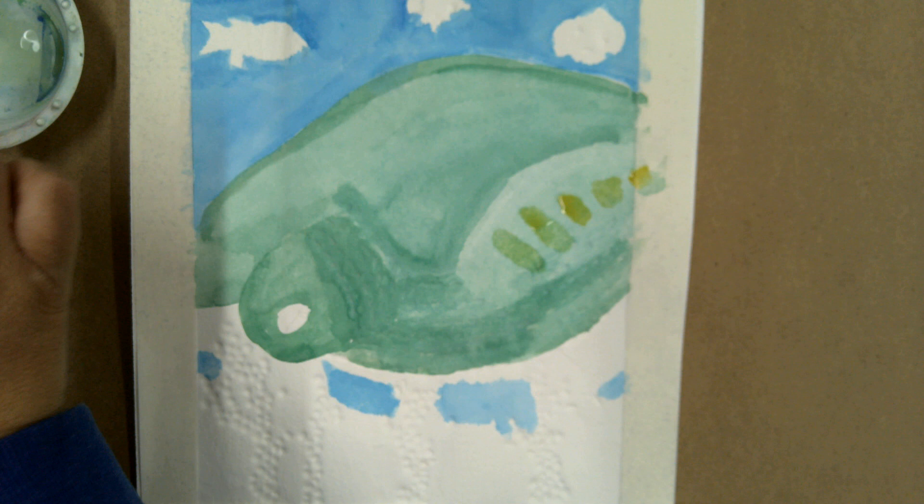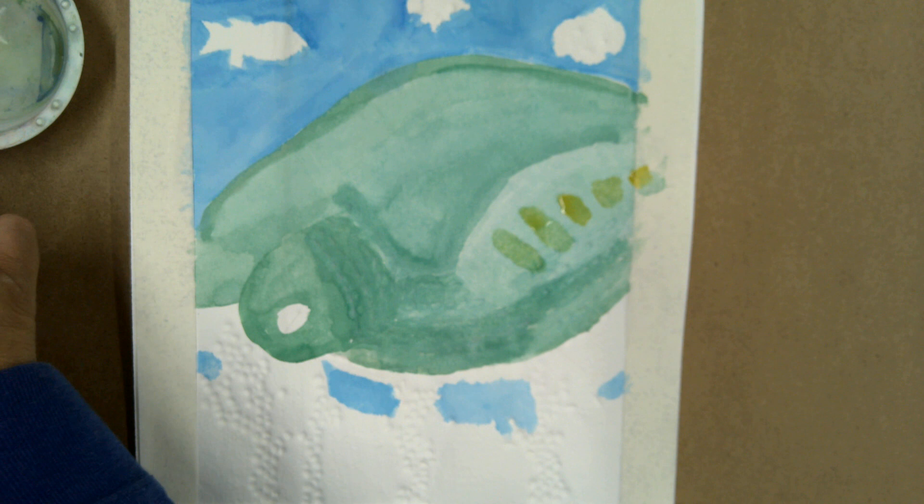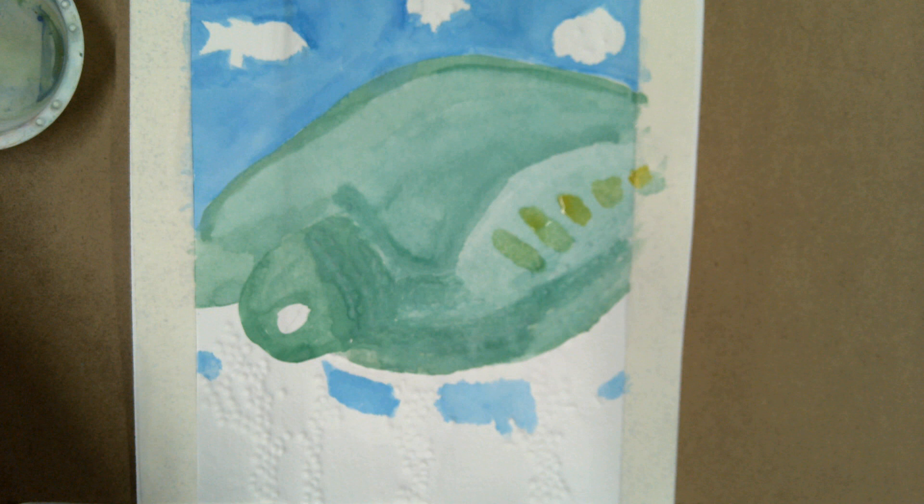For example, I could go in with some brown. I want to make it a darker brown, so I'm going to take the brown and mix just a little bit of black, because I want it to be a rich kind of brown color that I'm going to glaze over there.